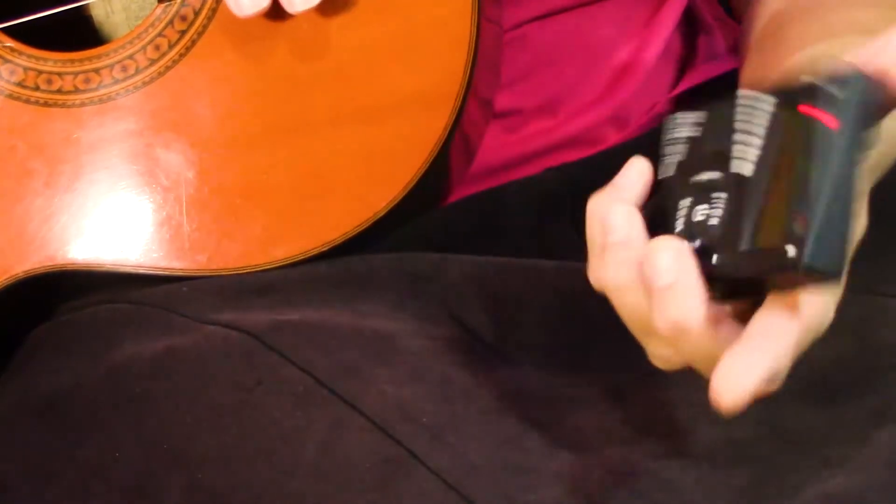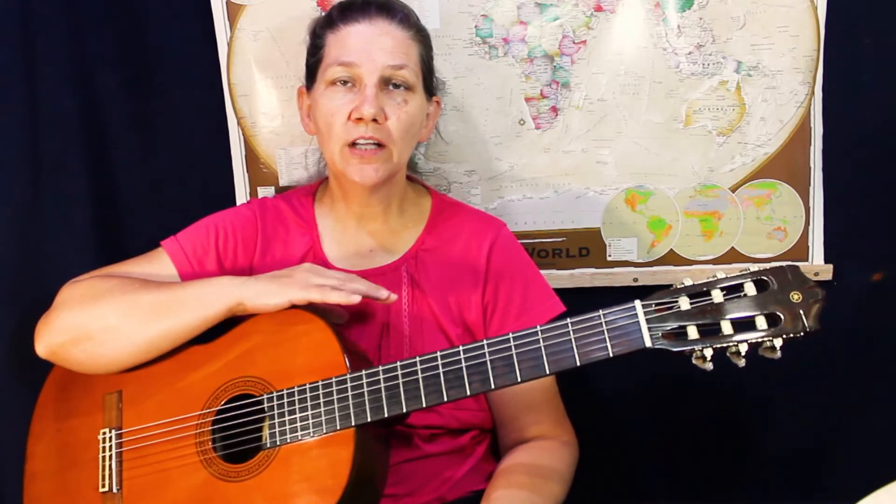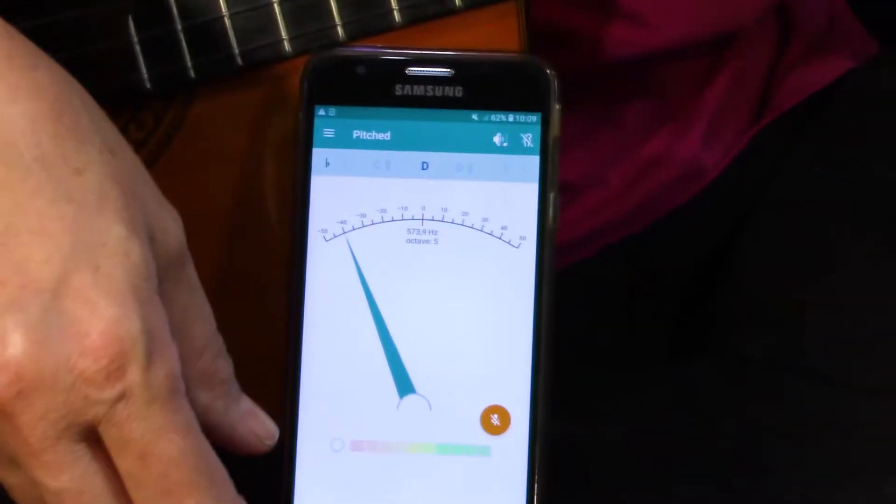So it's fairly easy to tune with a tuner. You can also download an app on your cell phone that's got a tuner. I will show you how that works.